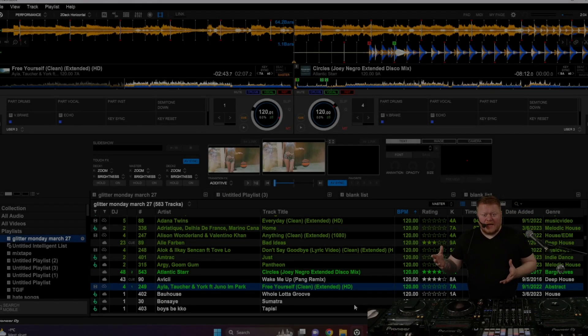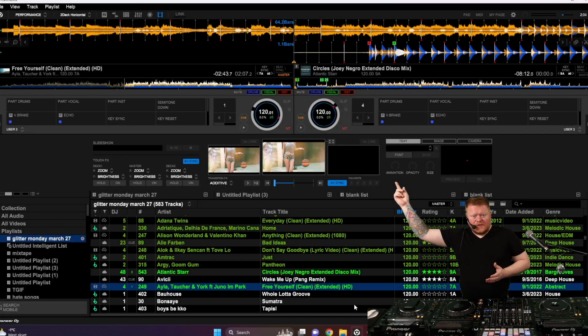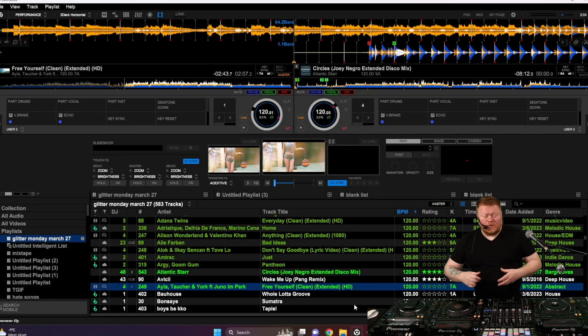Hey, everybody. Some of you asked me how do you get that blue, green, and red there for Stems extensions. I don't see it in my Rekordbox.